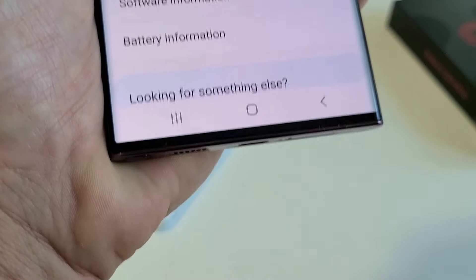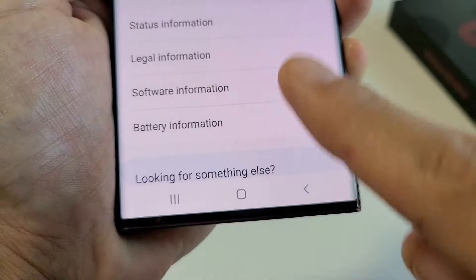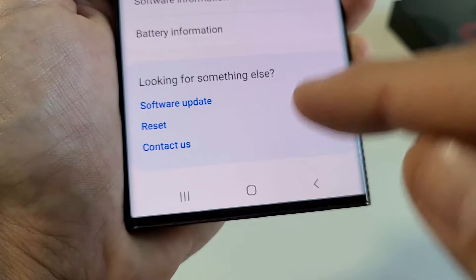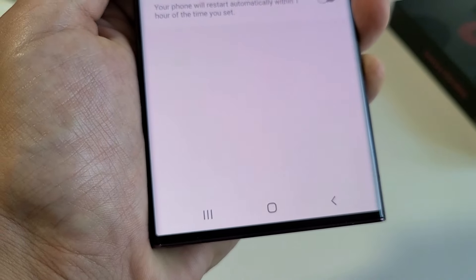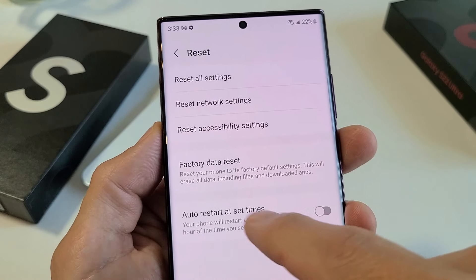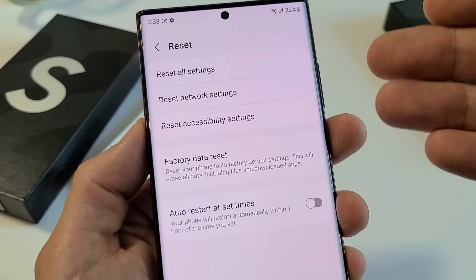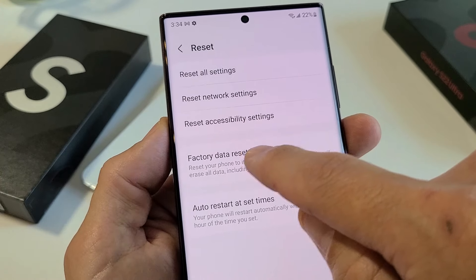Tap on 'About Phone,' and then from here scroll all the way down to the very bottom. What you want to do is go all the way down — it says 'Reset' right there. Tap on Reset, and now we see 'Factory Data Reset' — reset your phone to its factory default settings. This will erase all data, including files and downloaded apps, also all of your photos and videos and whatnot. So we're going to tap on this right here.